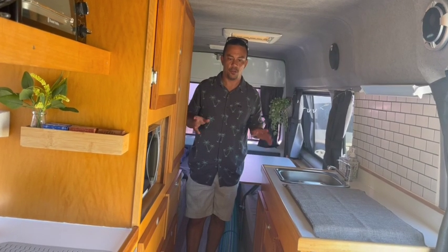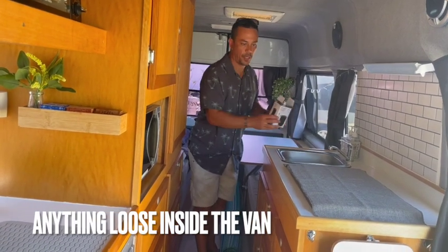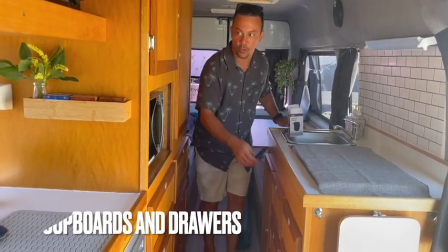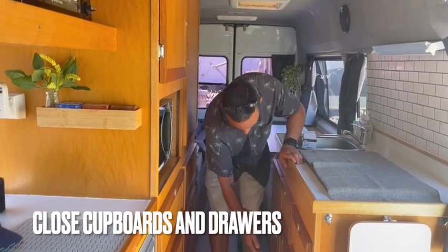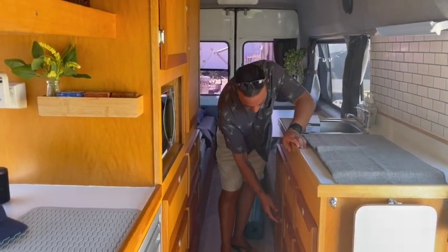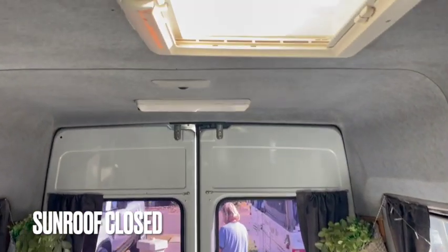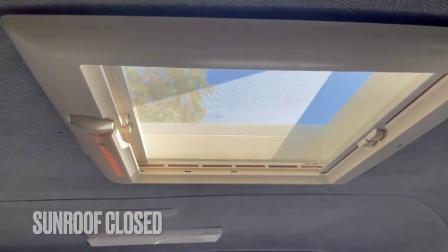Before you travel, don't forget to put things away from the benches and close all the doors. Also before you travel, don't forget to shut the sunroof.